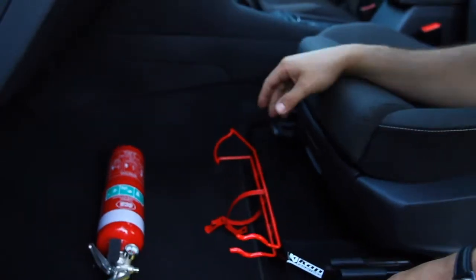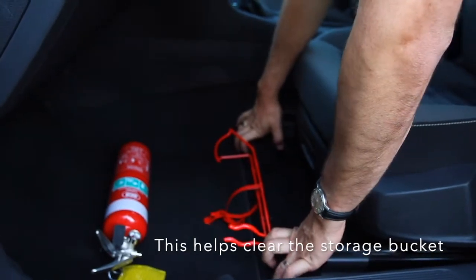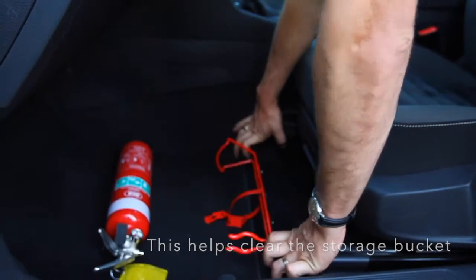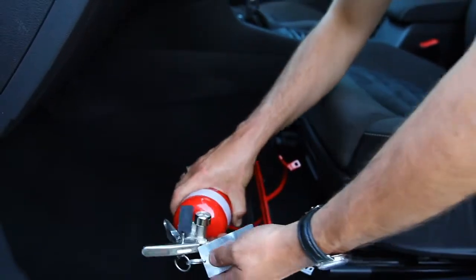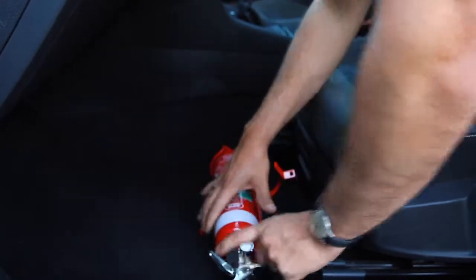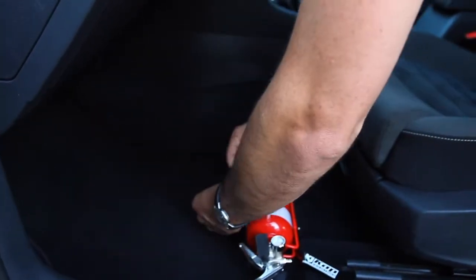At this stage you can just give the bracket a slight bend down with your hands. Then place the extinguisher inside with the gauge facing up for easy use and monitoring.